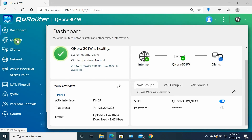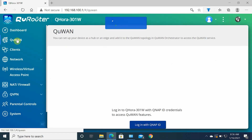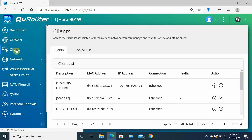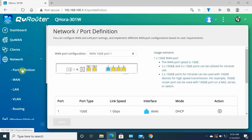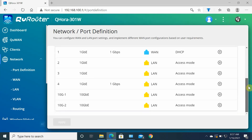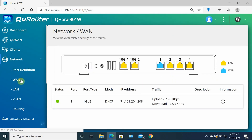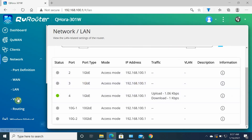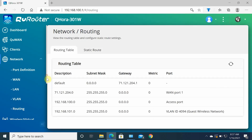In the left column there's QU-WAN settings — log in with your QNAP ID to access QU-WAN features. Then client information and block list. Under network information you can configure all network ports. QNAP lets you configure the 10 gig port as WAN or LAN, same for 1 gig ports. By default, port 1 is WAN and ports 2, 3, and 4 are LAN. You can configure WAN, LAN, VLAN, and routing.